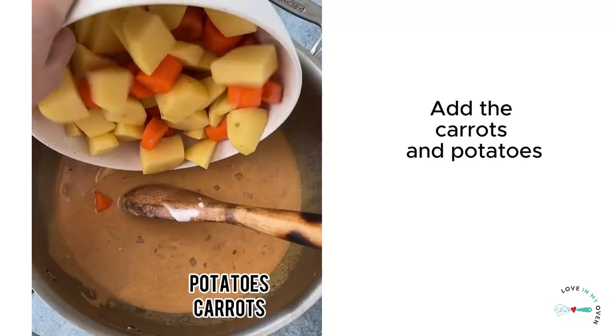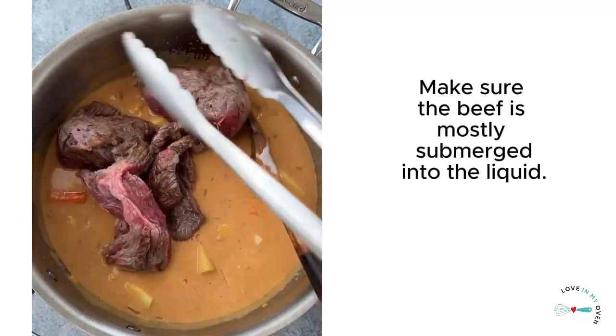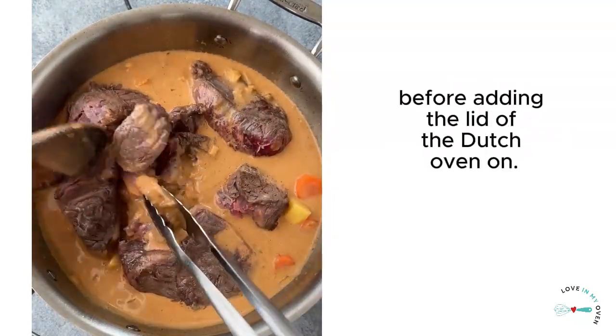Add the carrots and potatoes, giving everything a gentle stir. Next, add in the browned beef, making sure the beef is mostly submerged into the liquid. Use the spoon to move everything around a little bit before adding the lid of the Dutch oven on.